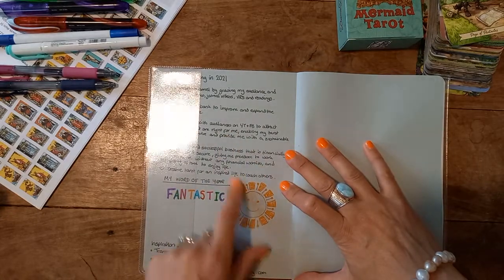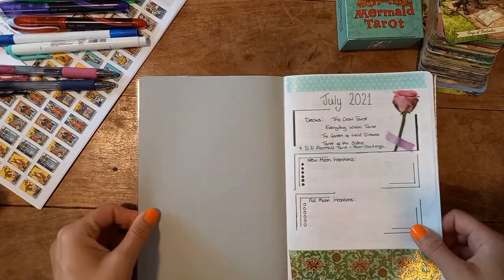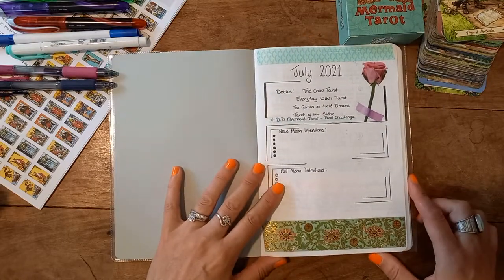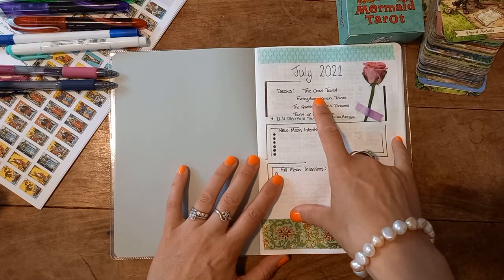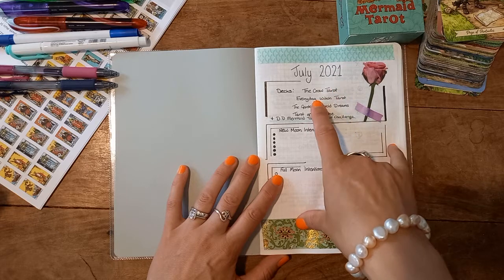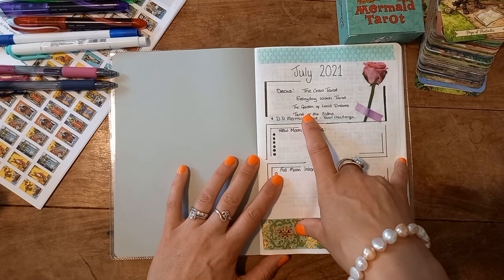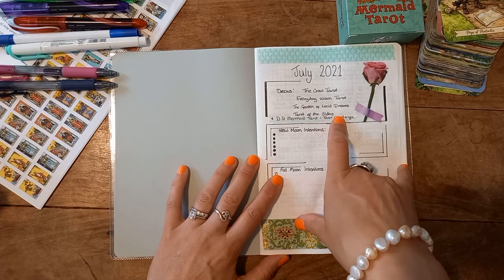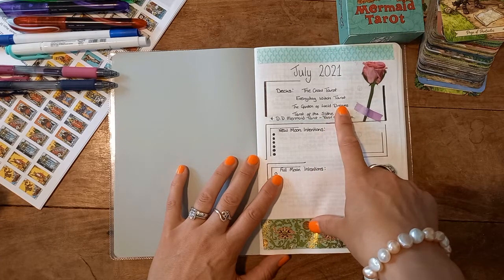So in here I have my word of the year, things I was cultivating, where I get journal prompts from, and I started with July. I decided I wanted to work with fewer decks per month, so I listed out my two tarot decks primarily and then the Oracle deck I wanted to work with. Then the Tower of the She decided it wanted to remain in my collection, so I squeezed it in at the bottom.